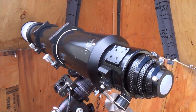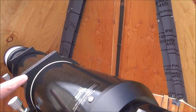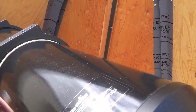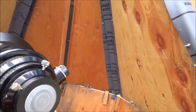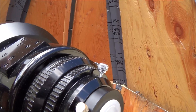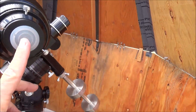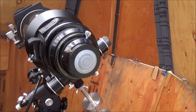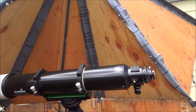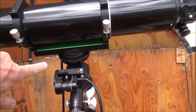I just walked the Skywatcher out and mounted it in its cradle on the Lashman-D. You'll notice this little rubber band here — I put that there so it would give me an approximate alignment of where the scope is perfectly balanced when all the equipment such as the finder scope, the display screen for the video, and the inch-and-a-quarter diagonal is on the scope.